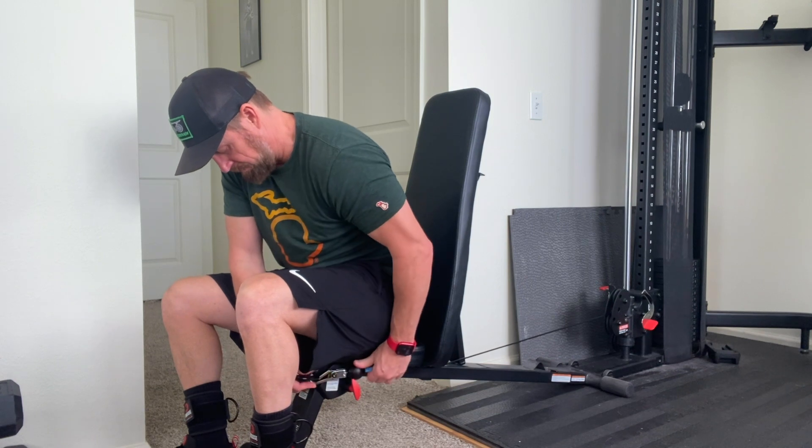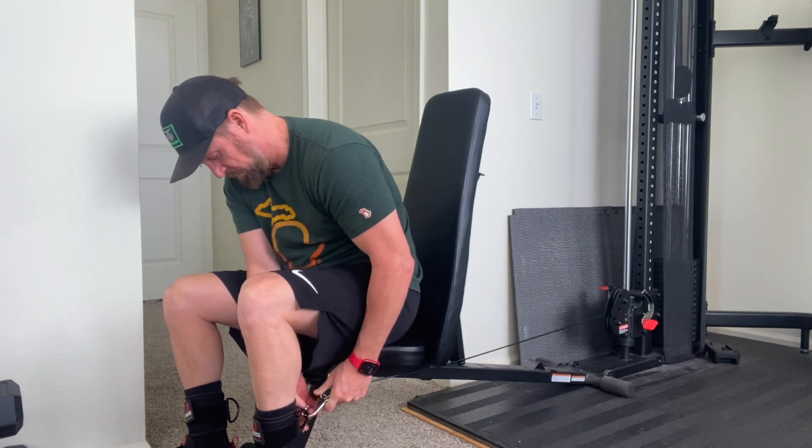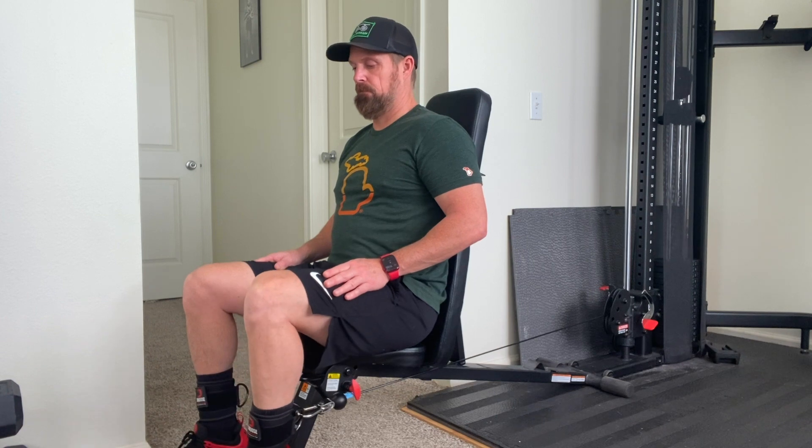As you can see, leg extensions can be done on this machine. Like I said, it's not the most ideal thing - there are things you have to play around with - but if you want to do it, you obviously can. It would probably be better with an actual bench that had pads to clip into, but with the leg straps it can be done. Not the most ideal, not the most comfortable way to do leg extensions, but it works.